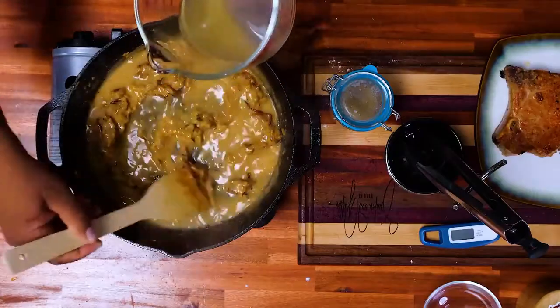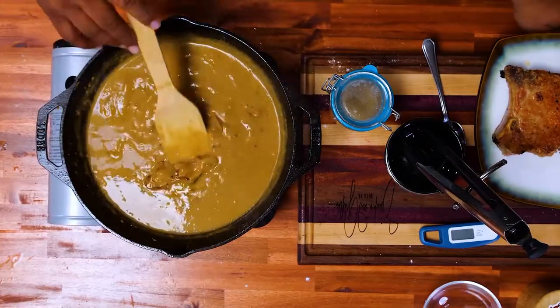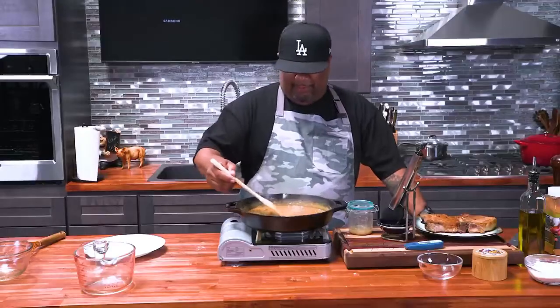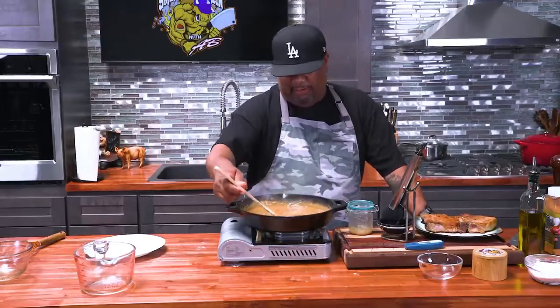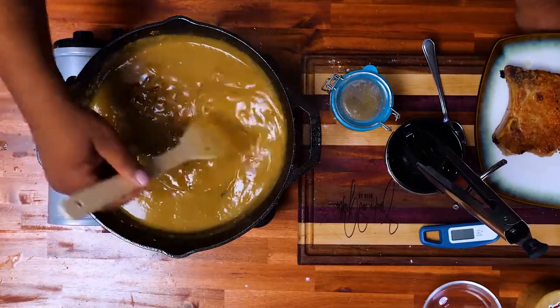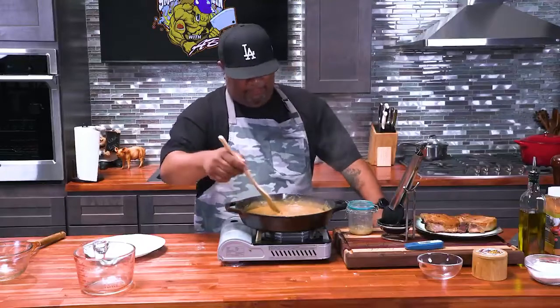Can you see how it's starting to form gravy? Look how it thickened up, and you can see them onions. I just added myself a little bit more of the chicken stock — chicken broth, whatever you guys want to use. I'm just getting this right here so it's not as thick right now, because we're going to cook it down a little bit more once we put these chops in. That right there is right. When you season your flour and you do everything right, when you put it in there, it should come out like that.